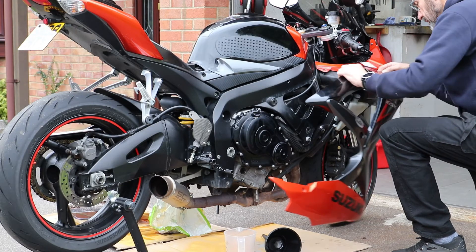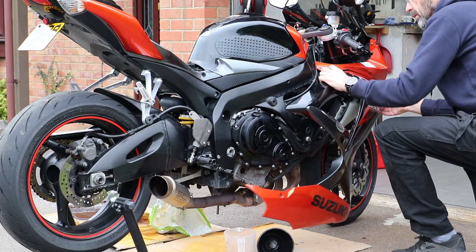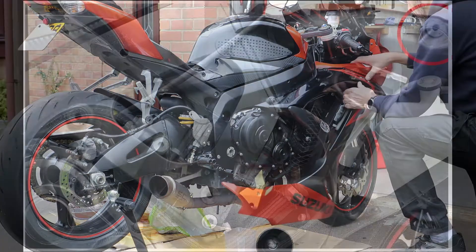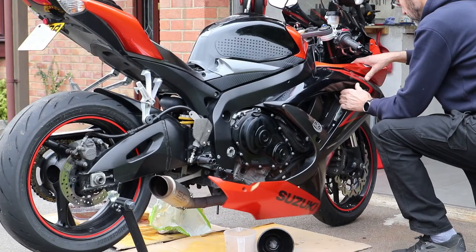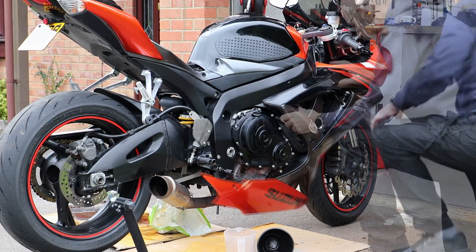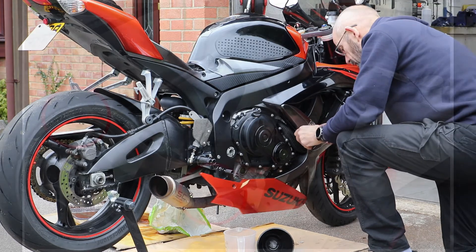Refitting the fairings — quite a simple job really. I found the easiest way was to roughly align the top of the fairing with the bottom of the upper fairing and then locate the tab into its rubber grommet, then do likewise with the one in the middle and the one at the rear.